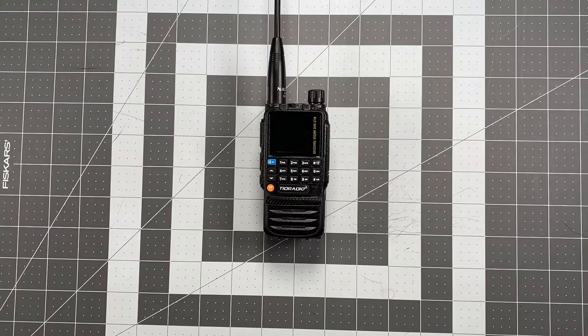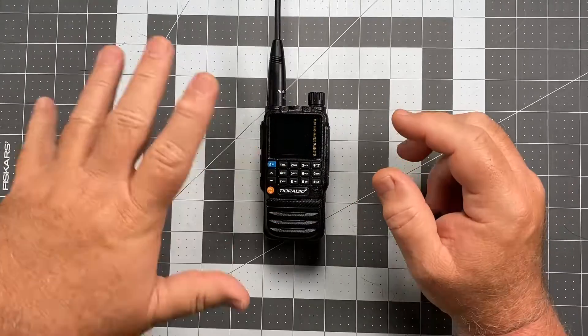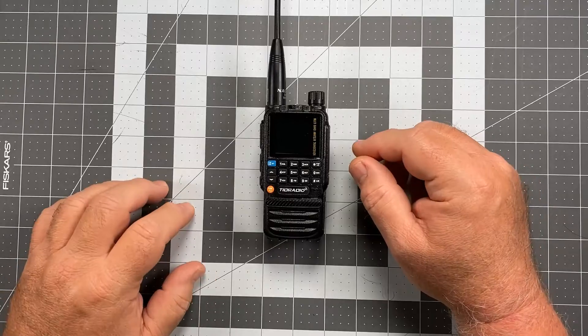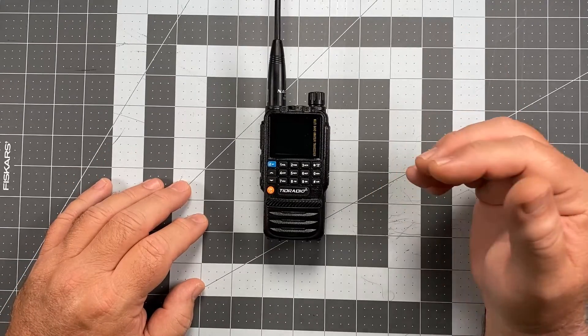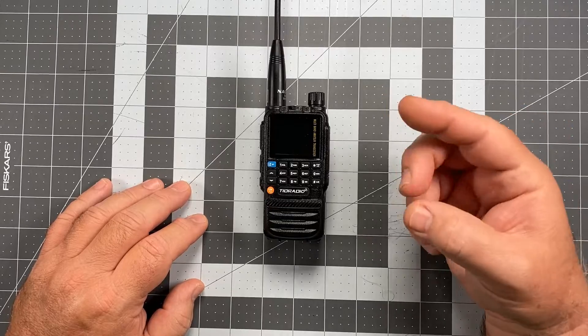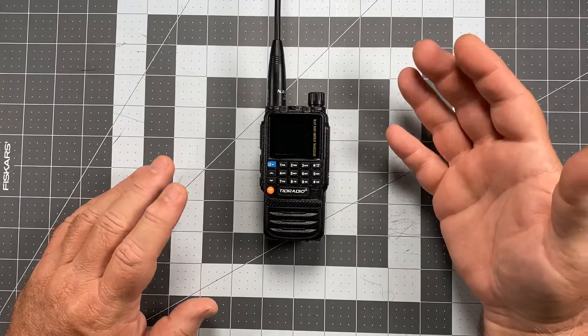Hi, this is Scott, Kilo Sierra 6, Delta Alpha Yankee, and we're back once again with another TID Radio TDH3 Operator Series Video. In this video, we're still in the early stages and doing the initial setup stuff. Up to this point, we've turned our beep and voice off and set our display up for continuous display.